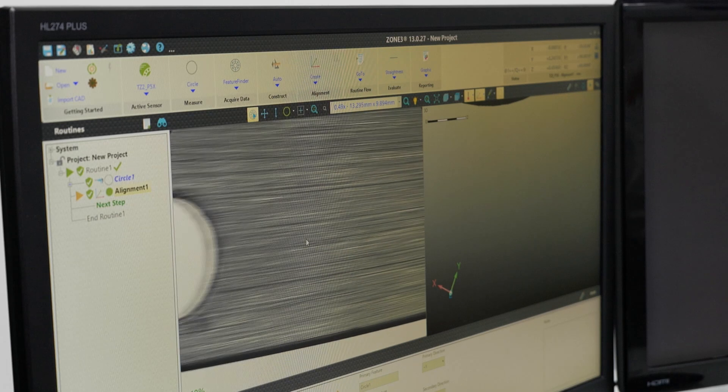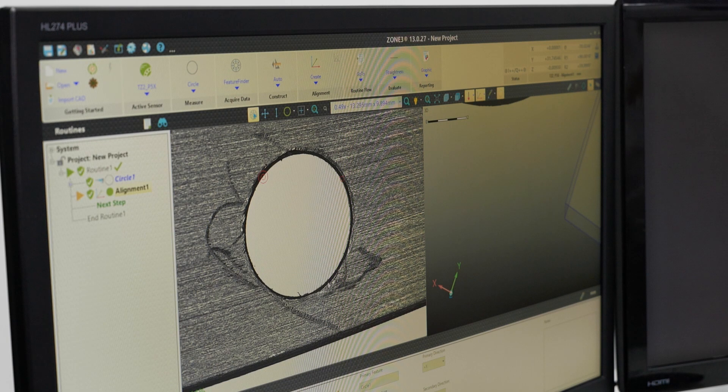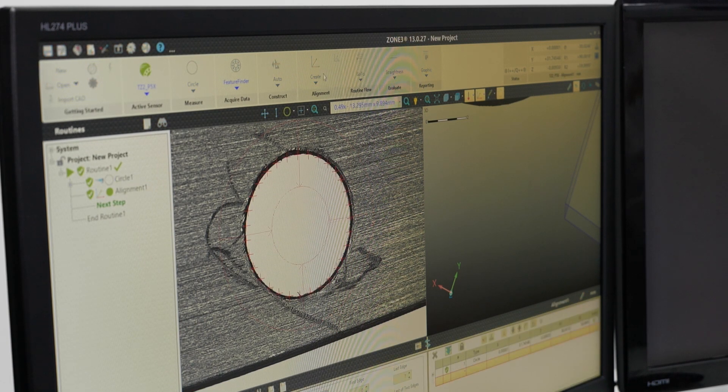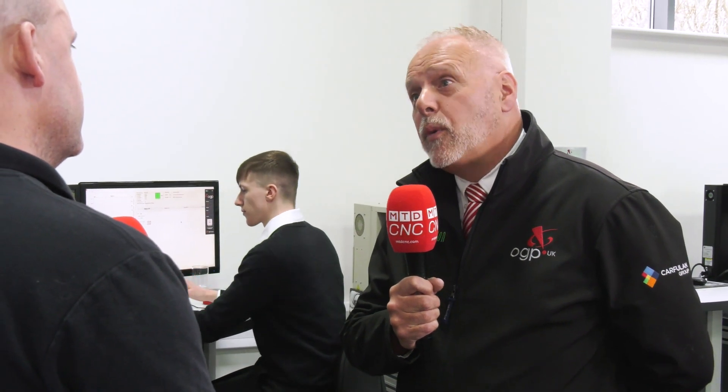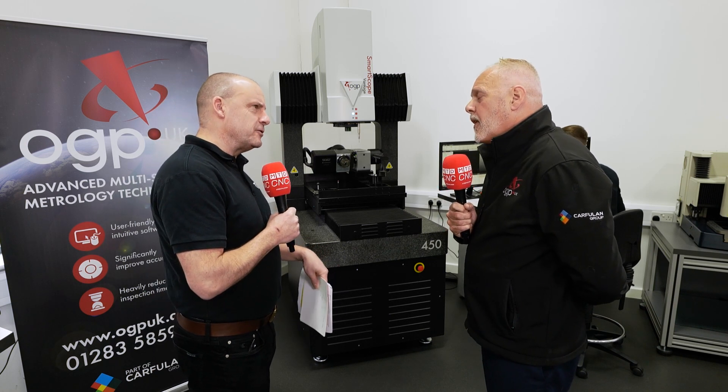With this particular unit we have telecentric optics. What that basically means is — for any company producing a turned component, for instance — if you put too much light on a part, you can actually make the component appear to grow or shrink by lighting. Telecentric optics eliminates that problem of bowing effects you would have with some traditional technology. So we've got optics, we've got touch probe, and we've also got a laser as well.